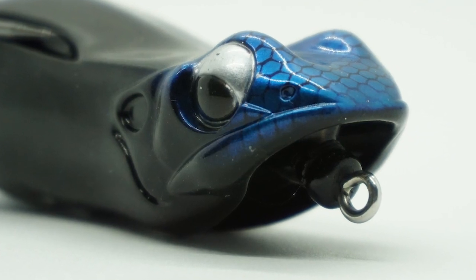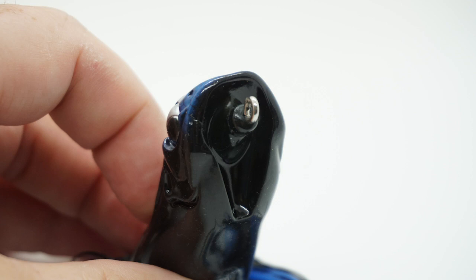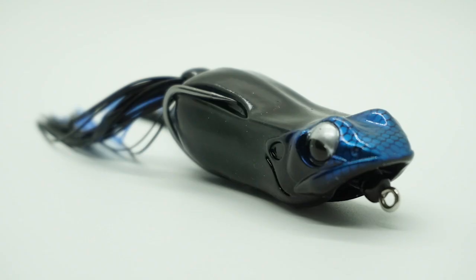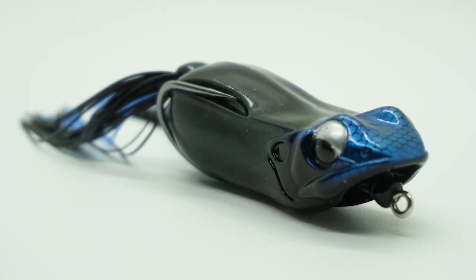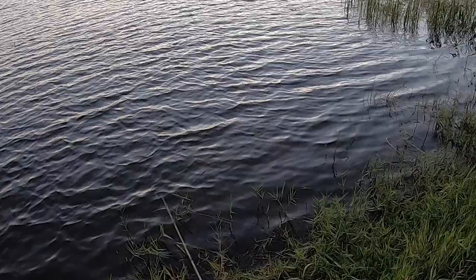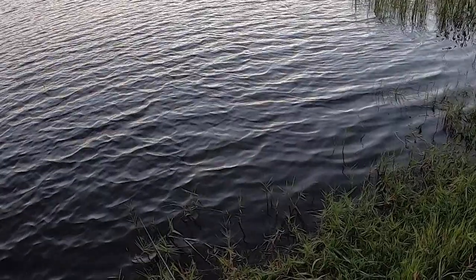This design also stabilizes the body and reduces rolling when blow-ups occur, and without the rolling your hook-up ratio greatly increases. The Biggabit has a formulated body that allows the hollow-bodied frog optimal balance. The hook also features a custom-designed hook bend and wire diameter that is optimized for hook-ups and heavy cover.